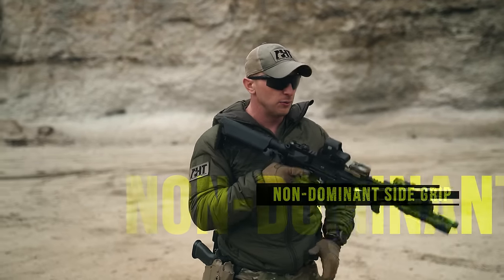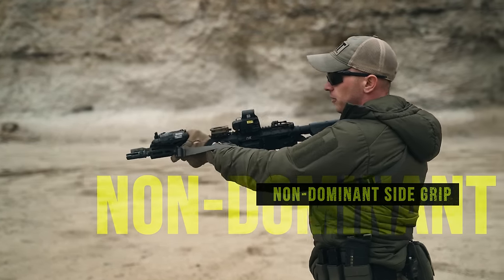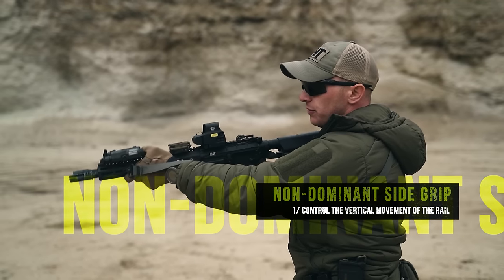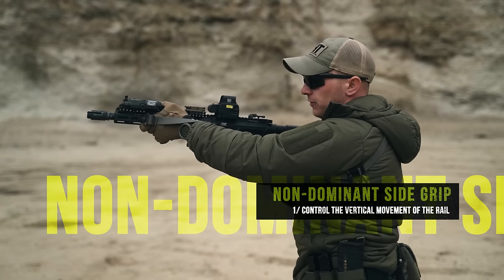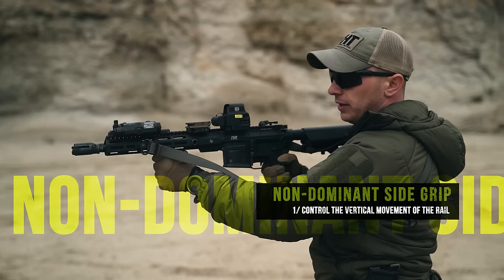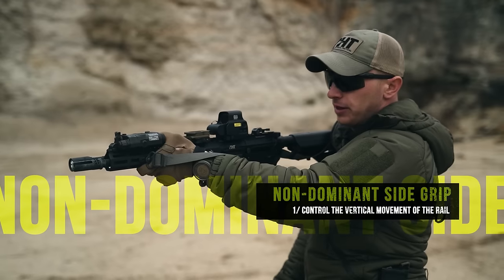I want to put the most emphasis on my non-dominant side grip. As I reach out for my non-dominant side grip, when the gun recoils due to the buffering system in this AR-15 platform, I want to control the front end of the gun because if the nose rises, the optic will follow. I don't want to cradle the gun or fix on a vertical grip fixture — I want to come over thumb over bore and control the entirety of the upward movement of this rail.